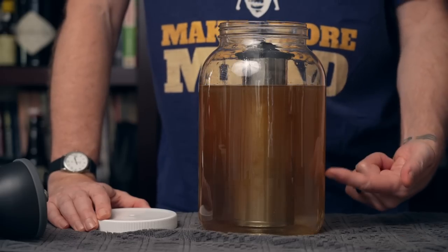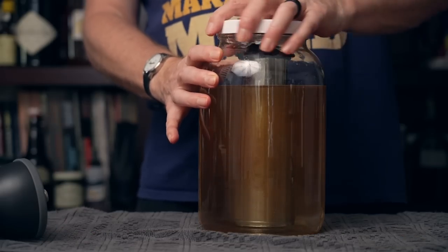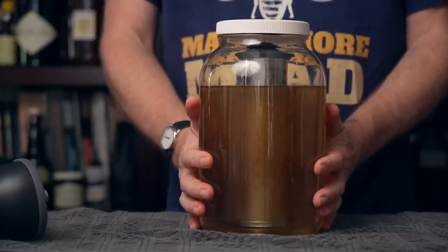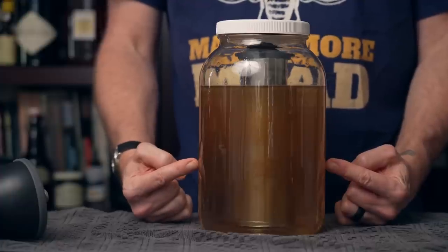As you can see, it's already starting to turn the water into coffee. We're going to put a lid on this, let it sit on the counter for 24 hours, and we'll be back with you then to add the honey to make our mead.